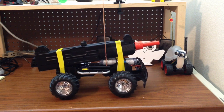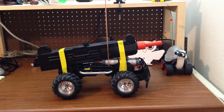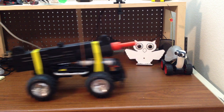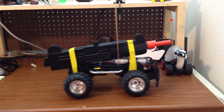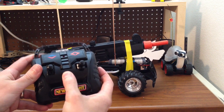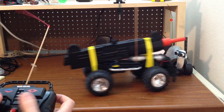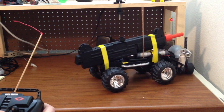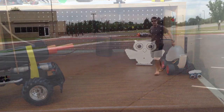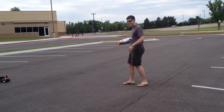Here is the finished project. I've got it all taped on there with electrical tape and the battery is attached. Checking the functions — left and right, backwards and forwards — and of course we always want to press the big red button. Now we get to take it outside and test.